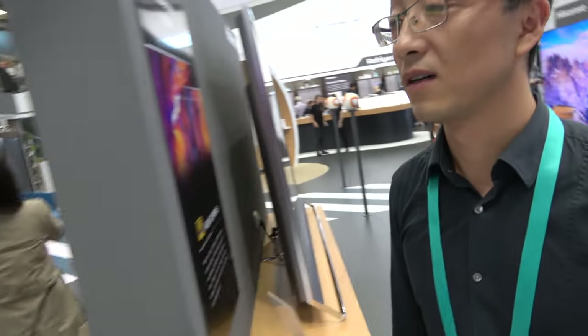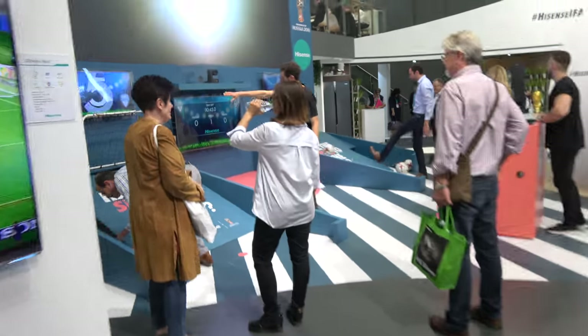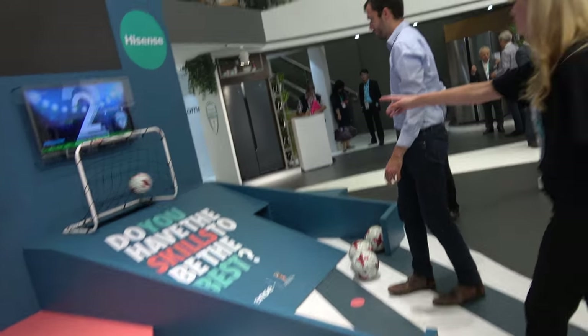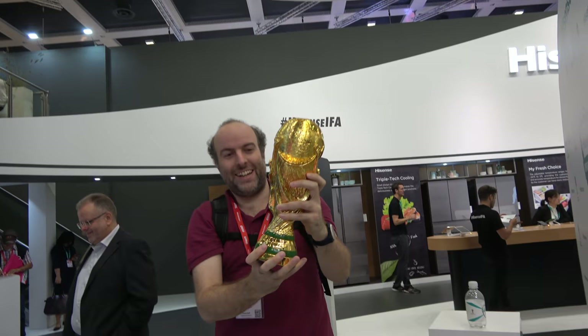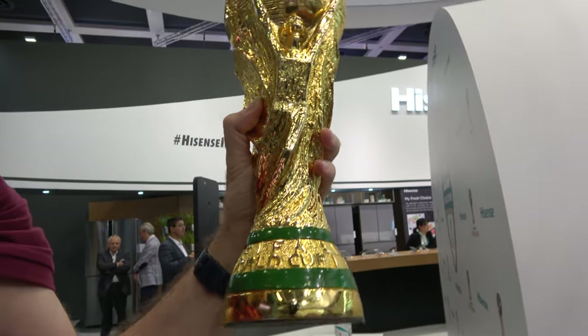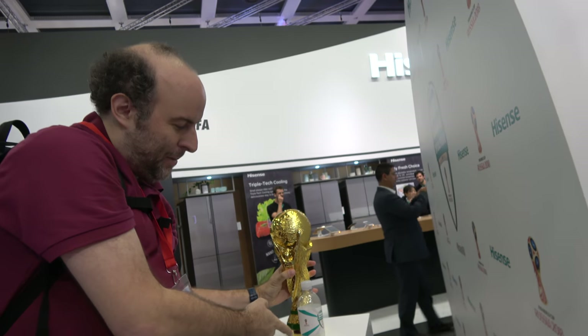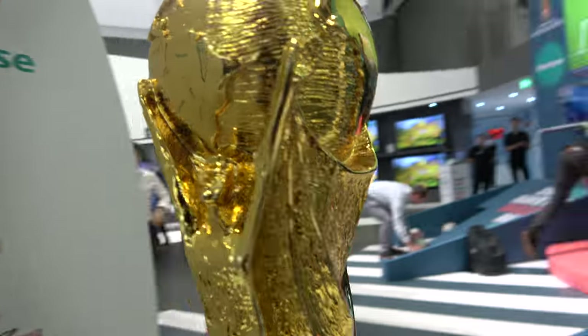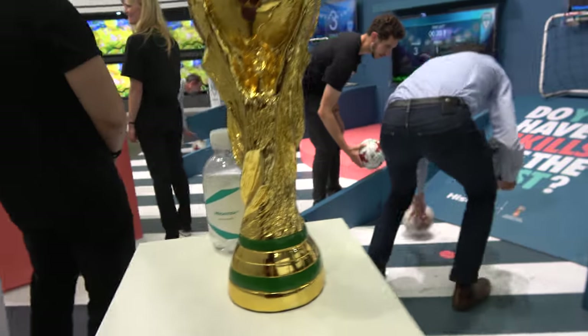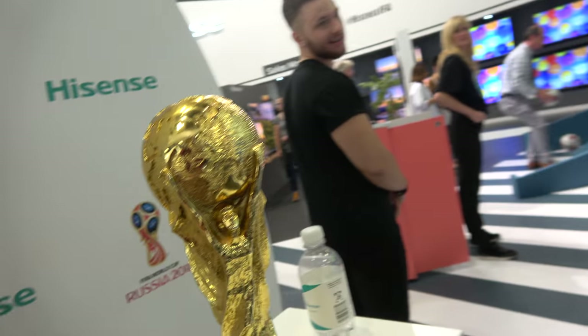Hisense will just grow and grow and grow. Maybe next year you will be number one in the market? We try — this is our target. We try to do this, but now it's impossible. I just want to check these guys playing football. I got the real World Cup right here. I hope you have somebody watching it — because you're just leaving it next to the bottle. Be careful. It's beautiful — the World Cup. Don't worry, it's not totally original, but if you want, you just call them, they bring you the original — because you're the main sponsor.